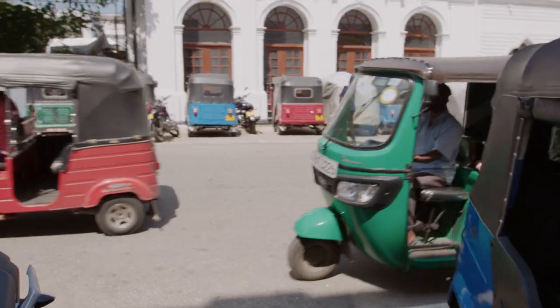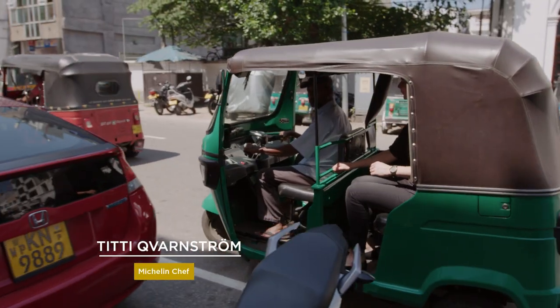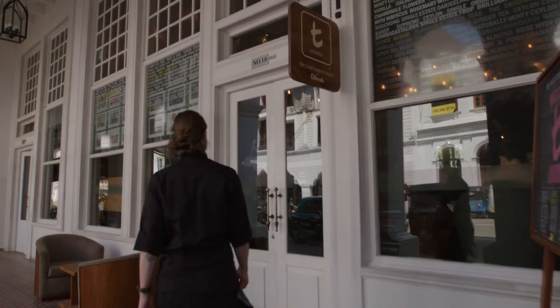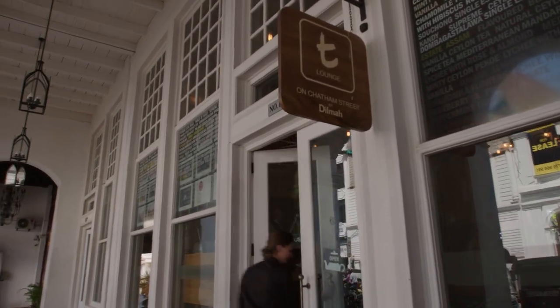It's a beautiful day in Colombo and I'm on my way to meet mixologist Rusty Servan at the Dilma Tea Lounge to discover some unique new ways to use tea. Hi Rusty! Hey Titi, nice to see you. Rusty, I'm used to drinking hot teas but you have other ideas.